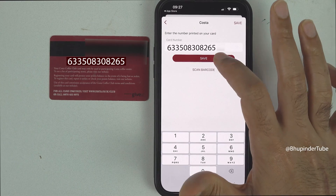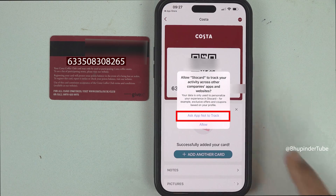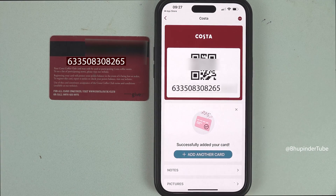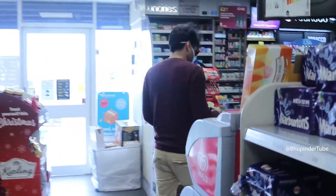This app might ask you to allow it to track you — you can tap on Ask App Not to Track. Back in Store Card, you can see that after entering the number manually, it has automatically created a QR code that corresponds to that number, which you can then use in the shop to scan your card.